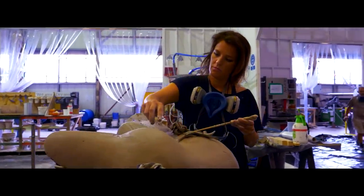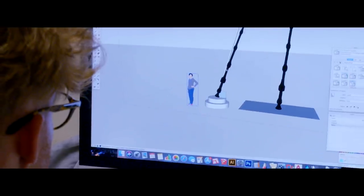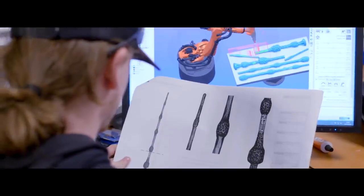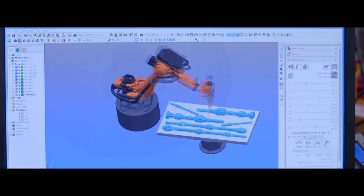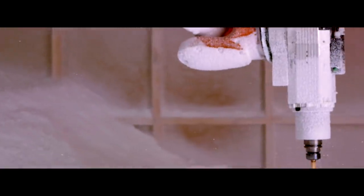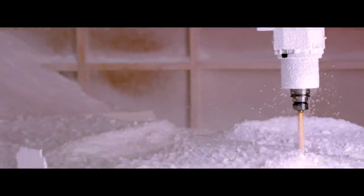We've been given assets from the film. We've taken a combination of photos of the actual wands and 3D models of the wands. Once we've got the 3D models, we mill a polystyrene version of it on our 7-axis robot. This gives us the overall shape and makes sure we're working to the proportion of the actual wand.